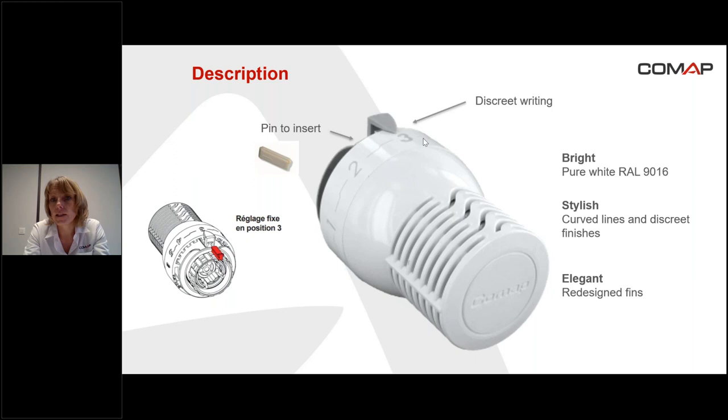There is also a pin here in order to lock the right temperature, so it's necessary to insert it. We can insert the pin at this place in order to lock position three, so in order to control 20 degrees in the room.